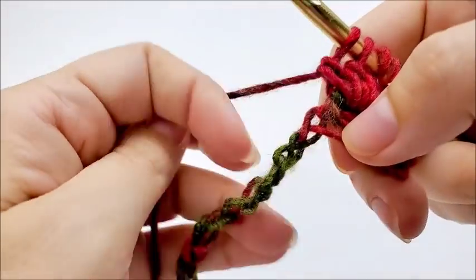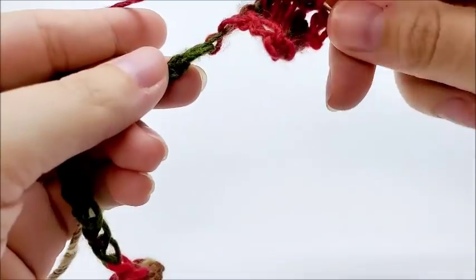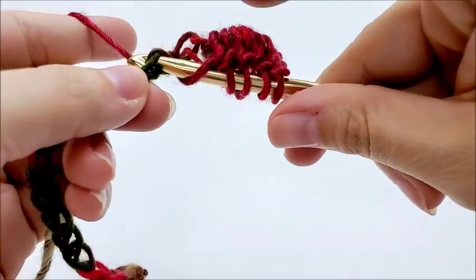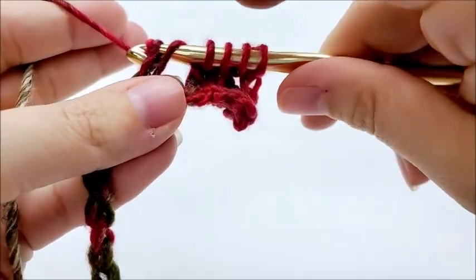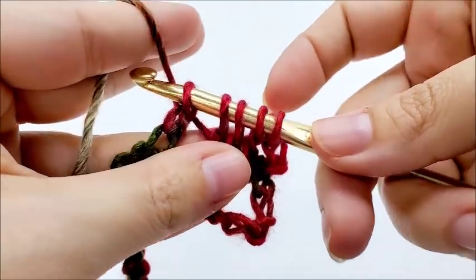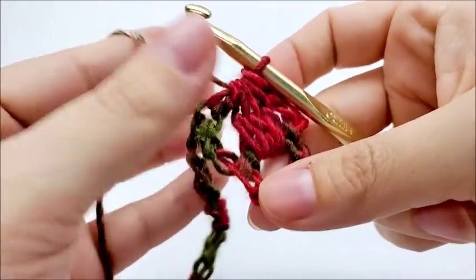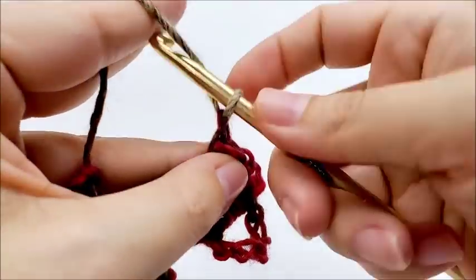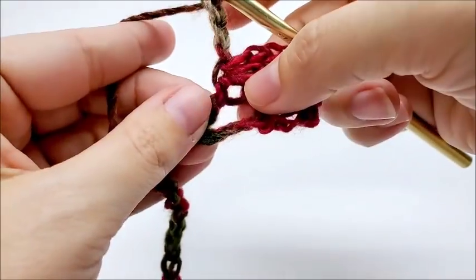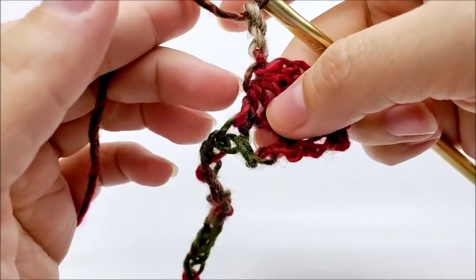Now we're going to skip two stitches — skip, skip — yarn over, and go into the next stitch. So we skipped two, and we yarn over and go into the next stitch, drawing up a loop. We're going to yarn over and go through the first two loops. We'll have five loops that remain. Yarn over and go through all five loops, like that. And then we're going to do a chain three — one, two, three — and do the same thing again. We're working around this double crochet here, or part of the double crochet that we did.